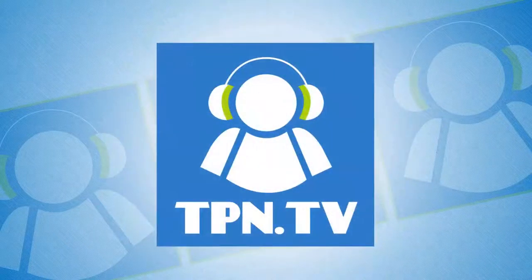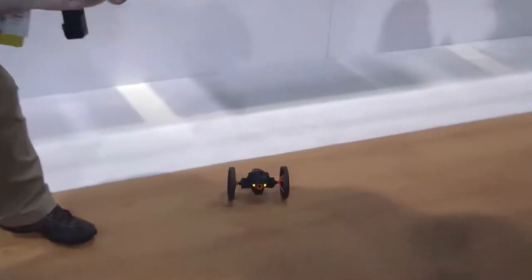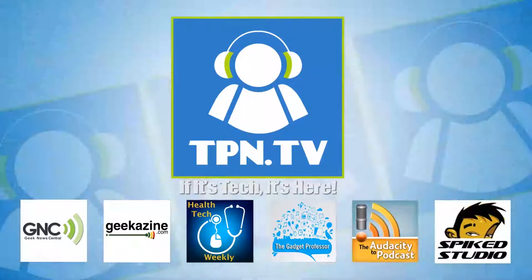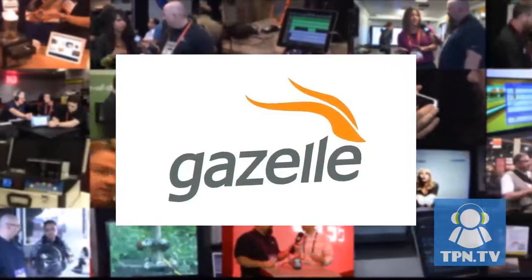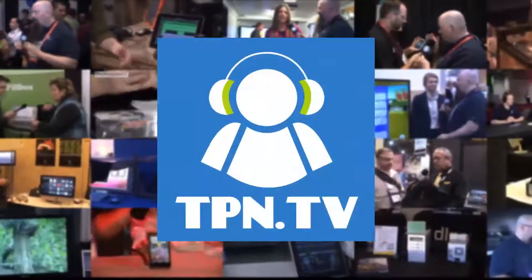This is the Tech Podcast Network — if it's tech, it's here. This down here is the Jumping Sumo, and we're going to talk about it next. You're watching CES 2014 coverage of the Tech Podcast Network. Continuing coverage of CES 2014, Jeffrey Powers with Geekazine.